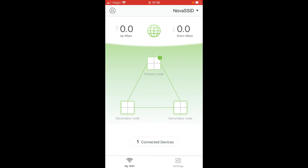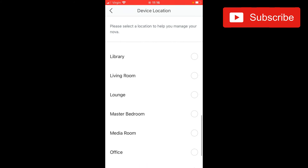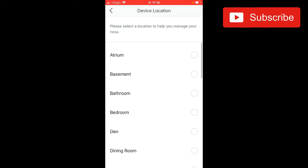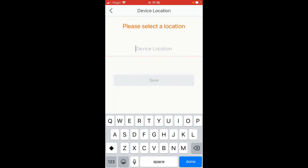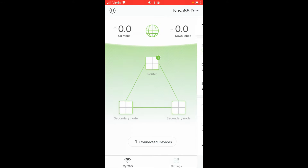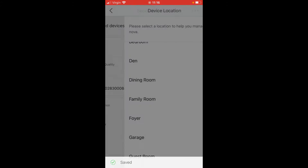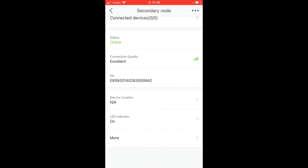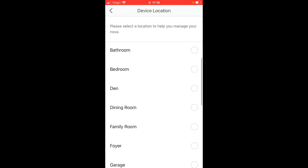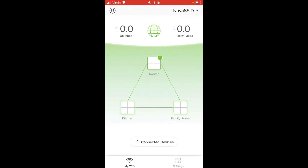If you want to name your devices, click on the device in the app, go down to 'Device Location', and set where it is. For example, going to Custom, I'll call this one 'Router'. Then the second node I'll call 'Family Room', and the third one 'Kitchen'. In the app you'll then be able to clearly see which unit is which. That completes the setup.